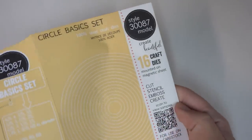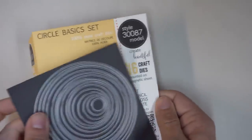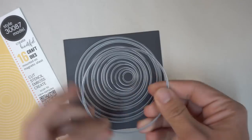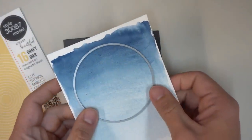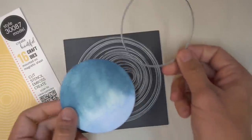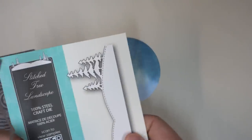Once your watercolor piece has completely dried, you're going to make a circle cut out using the circle basic set from Open Studio. My watercolor piece is bigger than the circle that I'm choosing, so I can select a portion of the watercolor that I really like — some spot that has a little bit more blue or less blue, depending on what you're looking for.